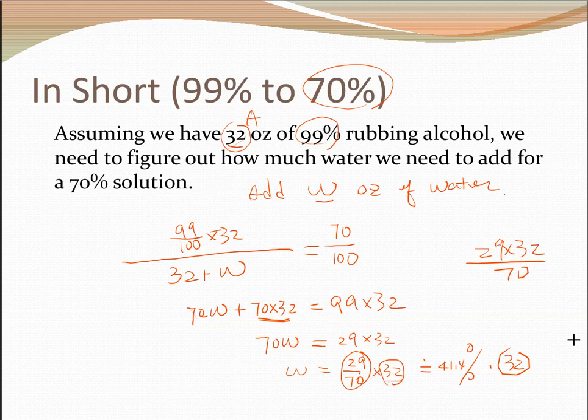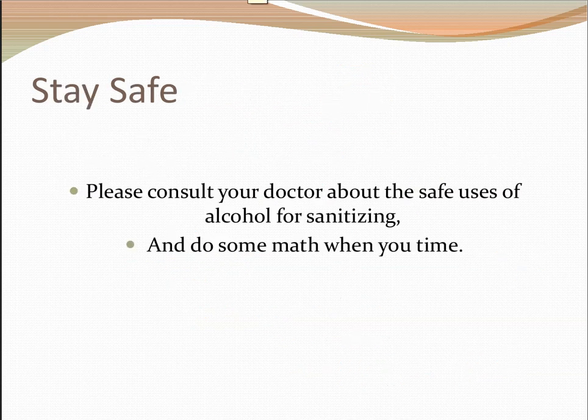The math is quite interesting when diluting high concentration alcohol solutions to 70%. Just stay safe, consult your doctor about the safe uses of alcohol for sanitizing or other purposes, and do some math when you have time. Thank you.